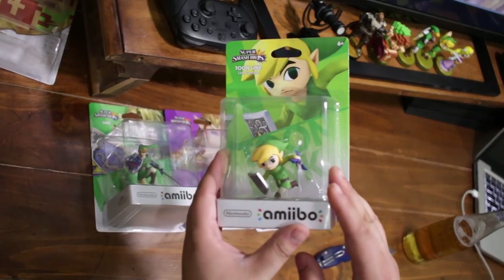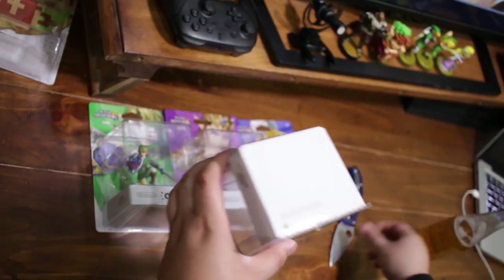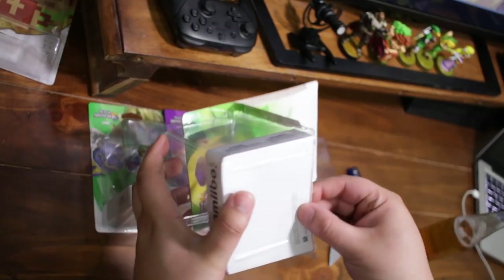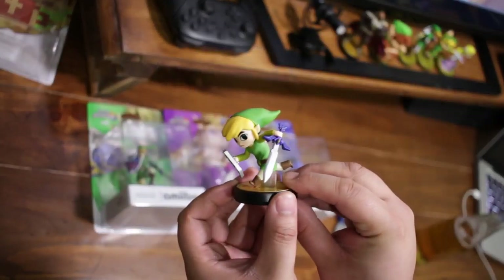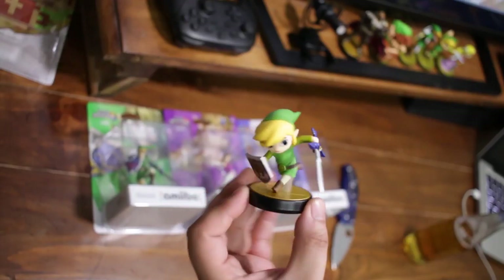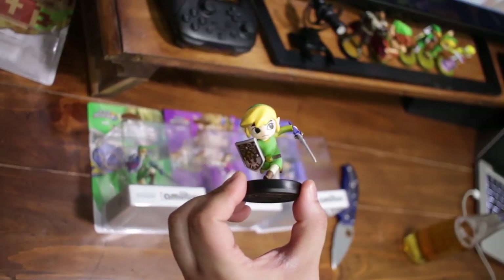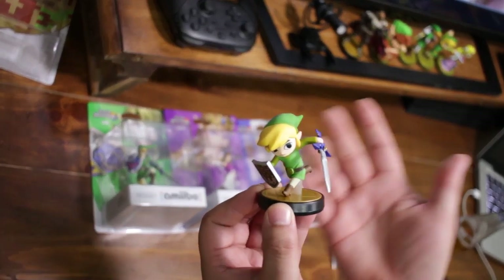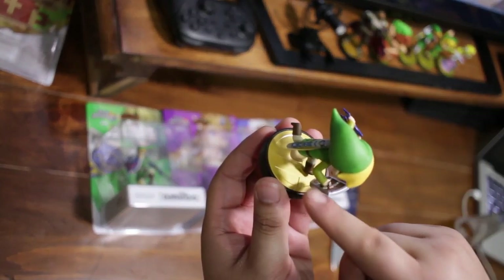I'm going to pop open the Smash series Toon Link real quick to show you what it looks like. Here is the Toon Link amiibo — this one's cooler I think because he has the sword out and shield out, ready for action. It does the same thing as the previous Toon Link amiibo unfortunately, which I hoped would be different. This is the regular Smash series so it has the Smash logo on the base.